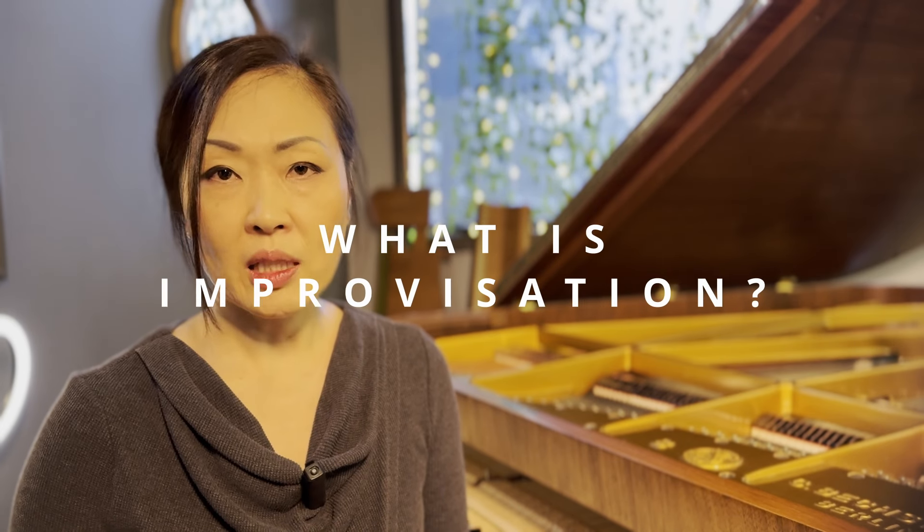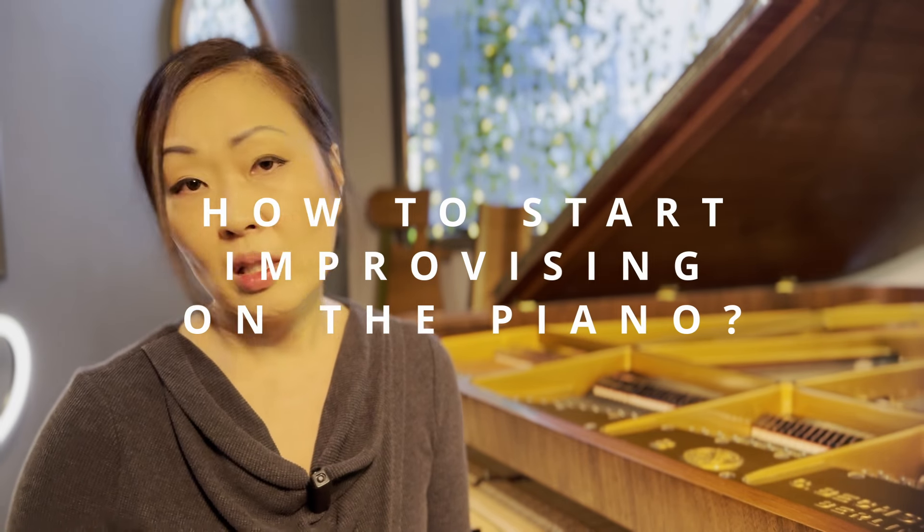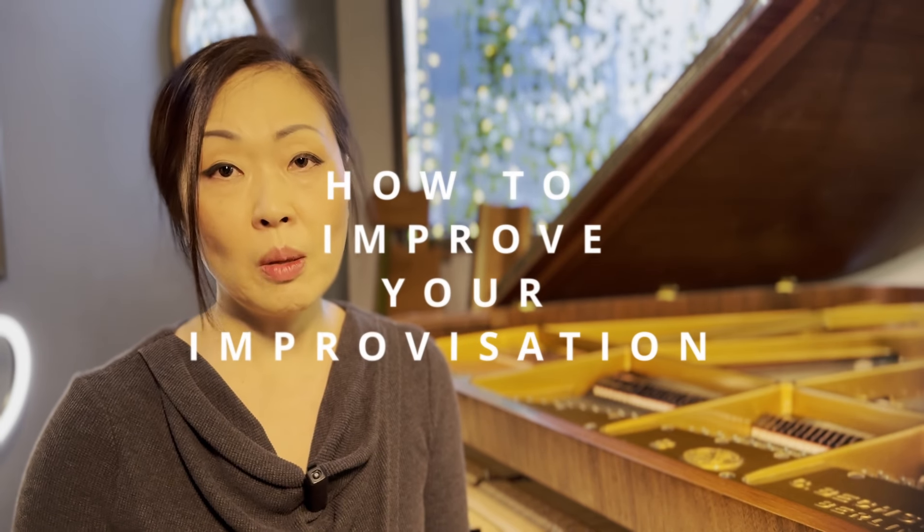In this video, I'm going to talk about what is improvisation. Secondly, I'm going to talk about different ways you can start improvising on the piano, even if you have never done it. And thirdly, I'm going to give you tips on how to improve your improvisation. Just so you know, this is not jazz improvisation — this is just general improvisation.